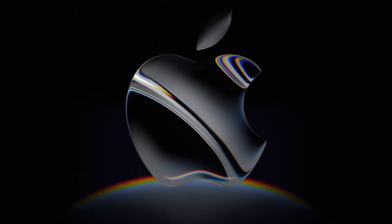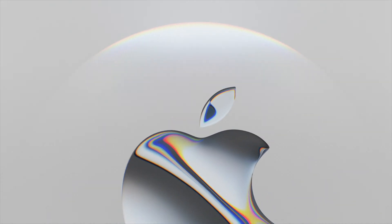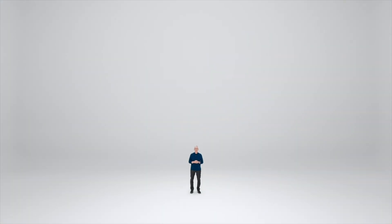In the early hours of February 20th Eastern Standard Time, Apple unveiled its long-awaited entry-level model. Contrary to previous speculations of it being named the iPhone SE4, Apple has designated this device as the iPhone 16E.